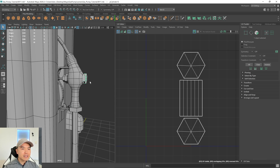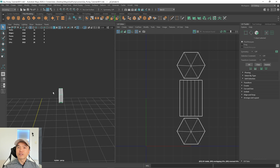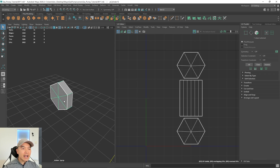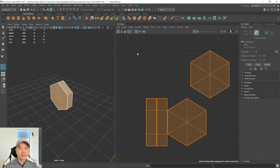Let's select this back piece and isolate it. Now we want to figure out what method works best for this. When you have a shape that's fairly primitive like this, we can try the automatic method. Go up to the UV tab and choose automatic — and there you go, it's pretty much unwrapped for us. I'm going to go into UV shell mode next using Maya's marking menu, so I'll hold down the right mouse button and choose UV shell.